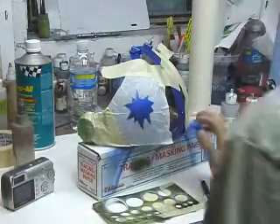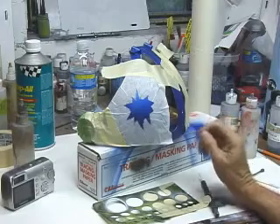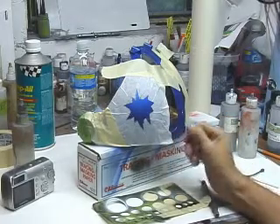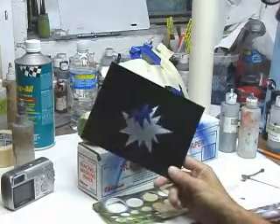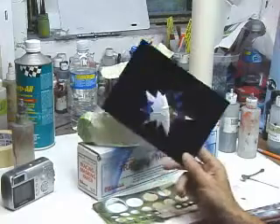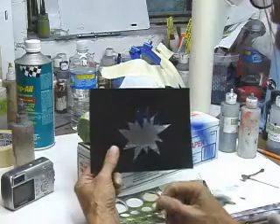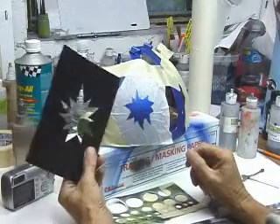I've gone through and scuffed the visor with 600 wet sandpaper, and I have applied transfer tape to this. Because it's round, using a cardboard bullet stamp stencil would be pretty hard to do, hold it in place, and keep a nice tight edge all the way around. So I chose to use transfer tape.